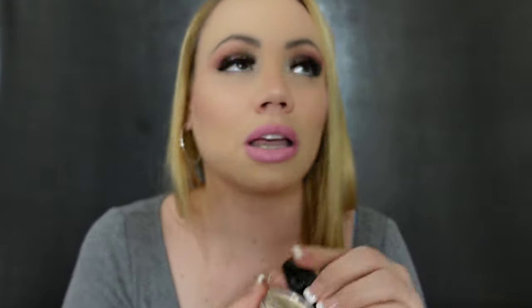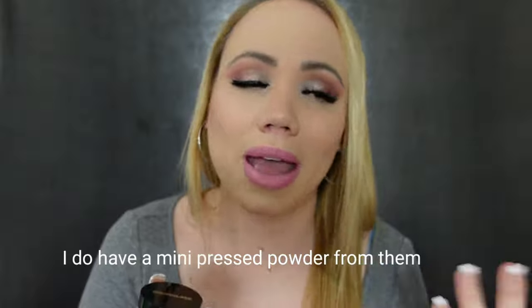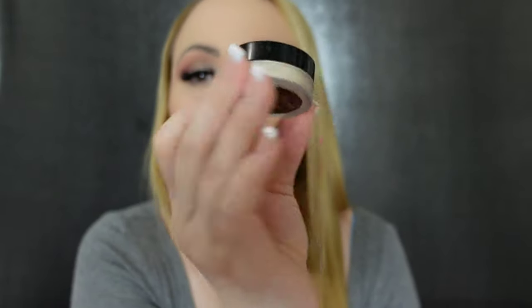This works great for under the eyes, to set under the eyes, for your whole face, or only your T-zone. It's beautiful. I don't know if they have a pressed powder version — I probably would have gotten it already. If you like loose powders, I would definitely recommend this one. It's so finely milled and beautiful. It doesn't go chalky or heavy — you don't want that look.